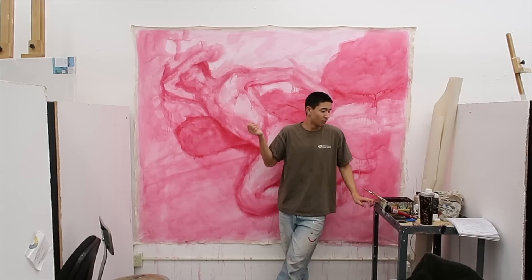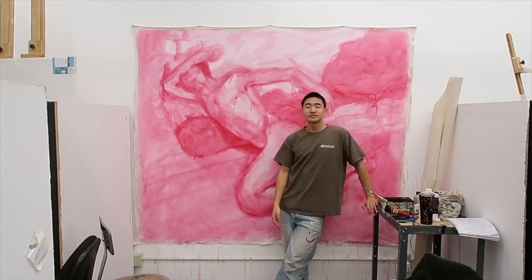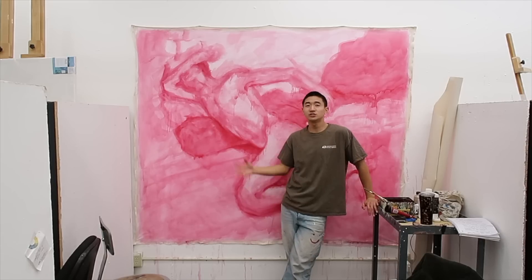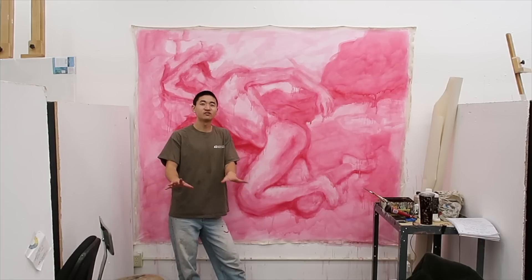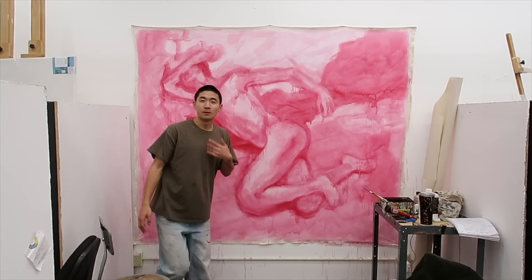It's a little embarrassing because people might ask what I referenced for a self-portrait and how I got this image. I literally had to take a photo of myself - it was tasteful, you know, of my body.